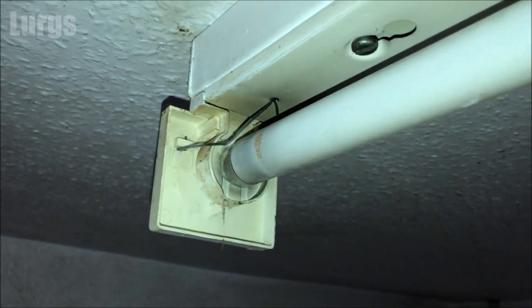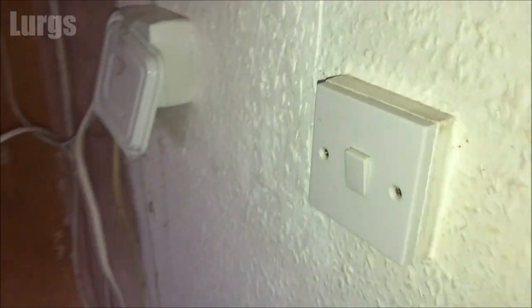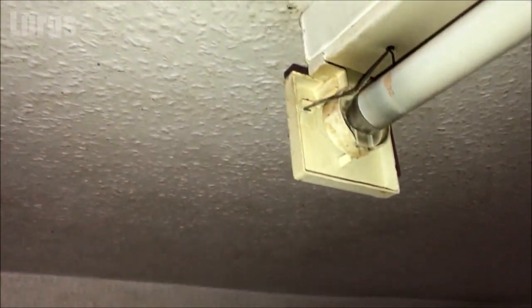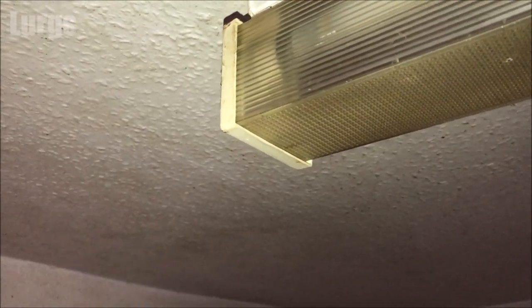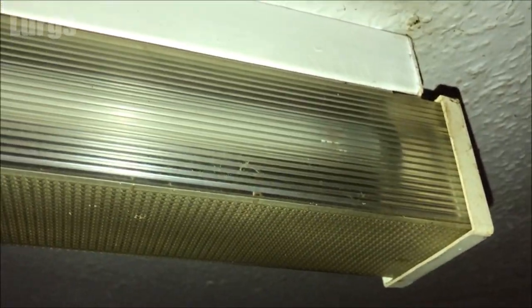Let's just test out that fluorescent tube and make sure it's all working — fabulous! To put the cover back on, you're just pushing the end clips away from you — they're just on a slight spring — and then move over to the other end of the fluorescent light and just push that into place.